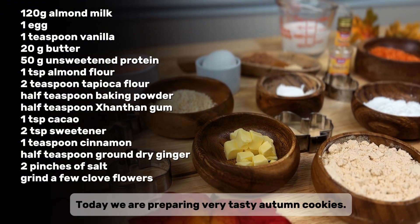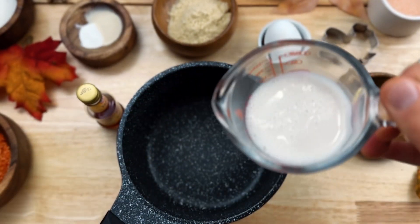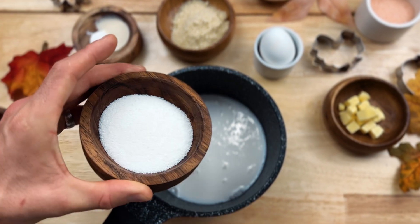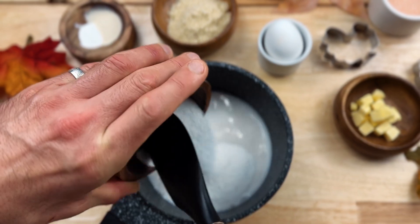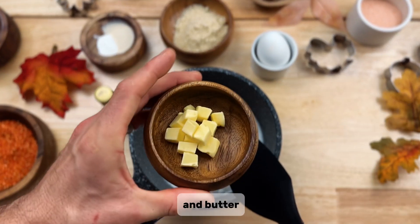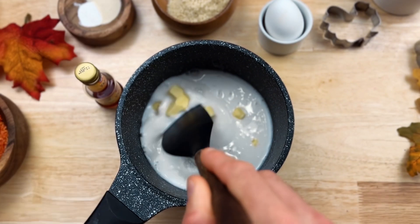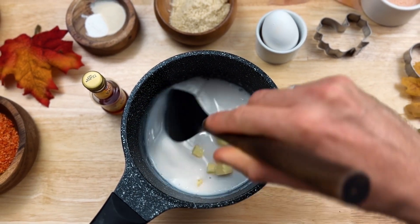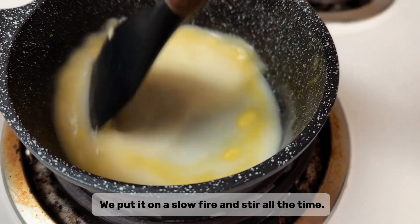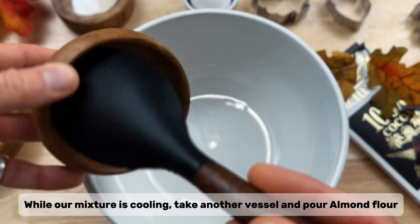Today we are preparing very tasty autumn cookies. Let's go. Pour warm milk into the vessel, add sweetener and butter. We put it on a slow fire and stir all the time. While our mixture is cooling, take another vessel.